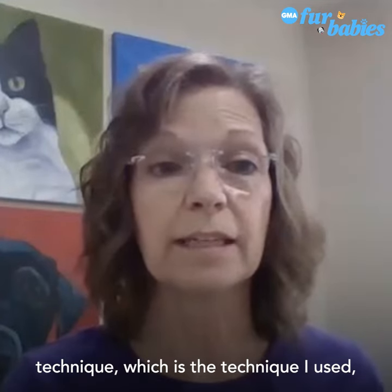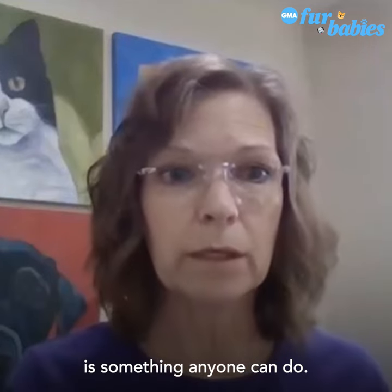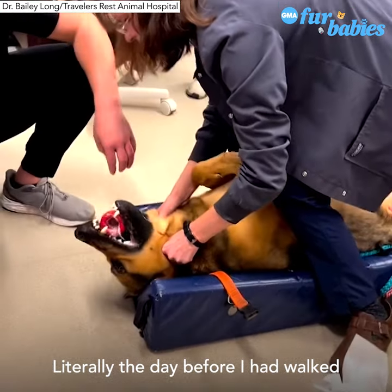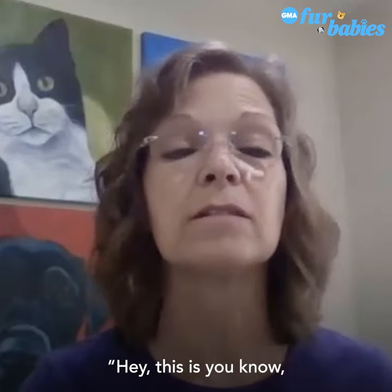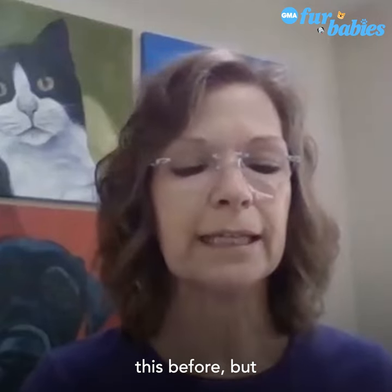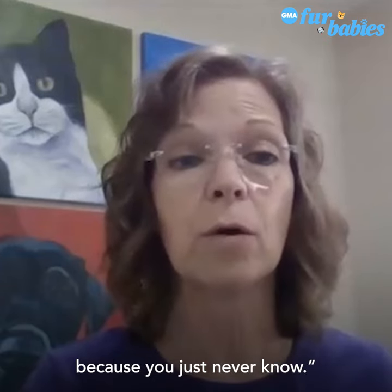The external extraction technique, which is the technique I used, is something anyone can do. Literally the day before, I had walked this technique around to the various veterinarians and said this is something we really should get good at, because you just never know.